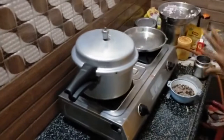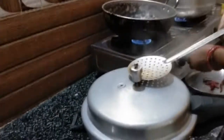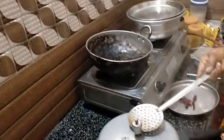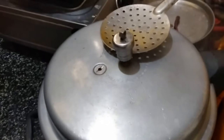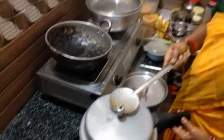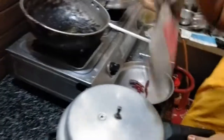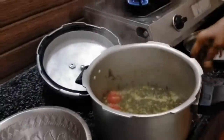Now we have to cook the pan. I am going to put it in the pan.